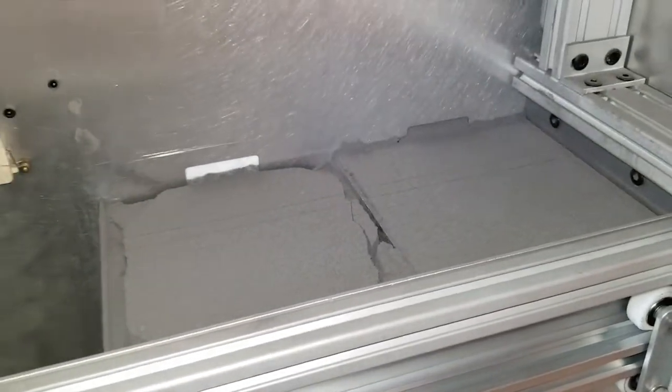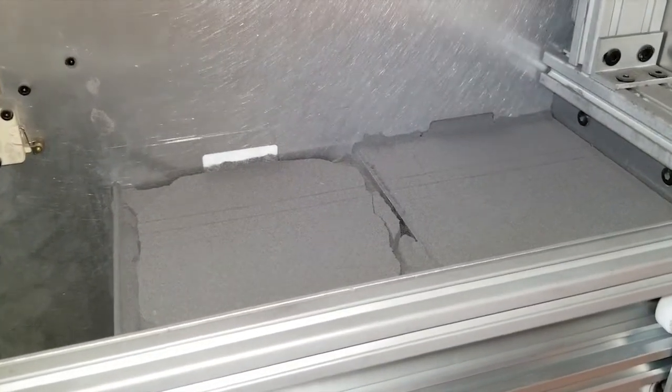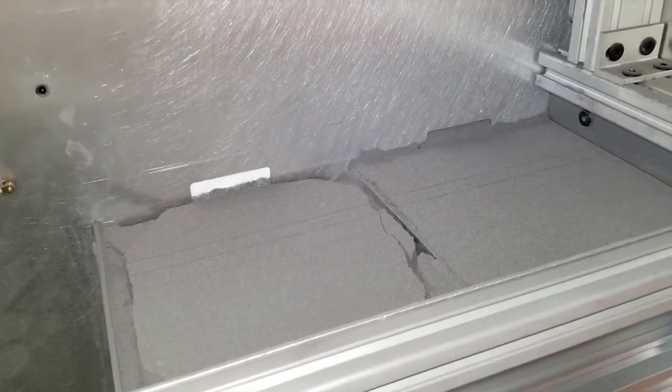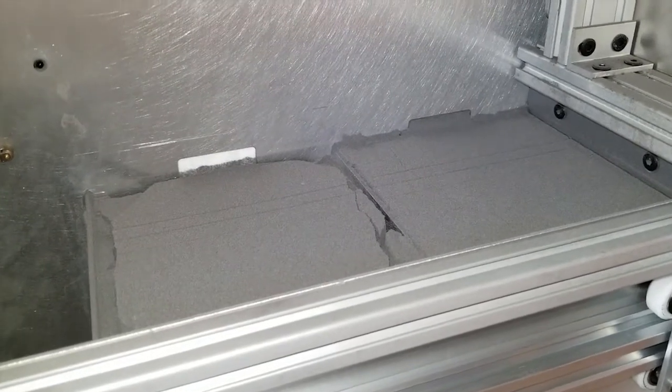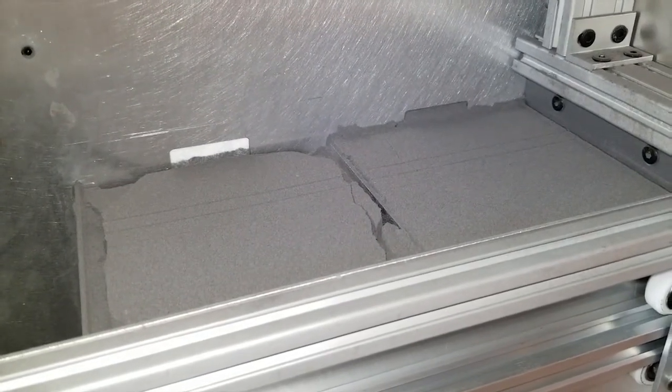If you pull it out too soon, your plastic could be a little soft and you don't want any warping. So this has been sitting there for a long time. The full 800 layers took about 15 hours, and with the cooldown, it's been about 20 hours total.